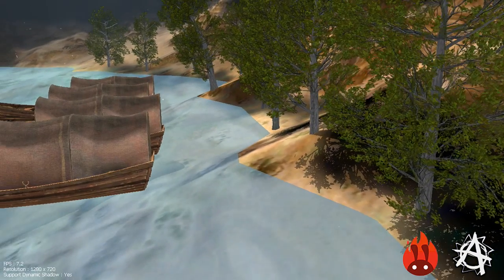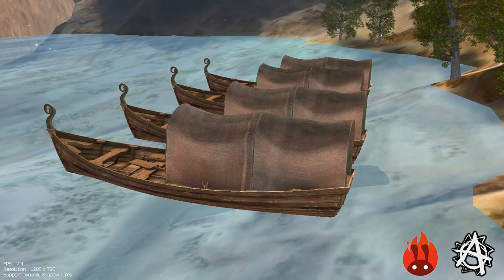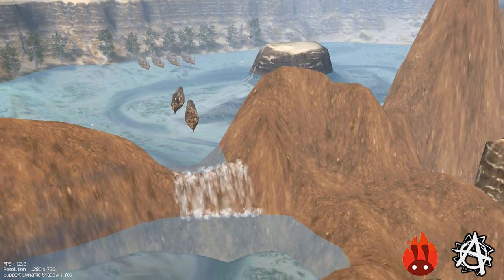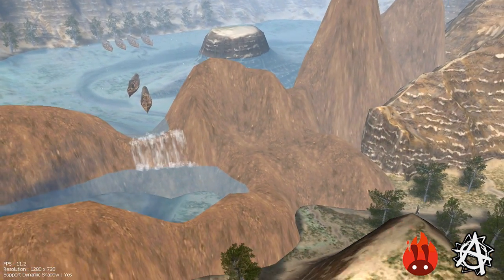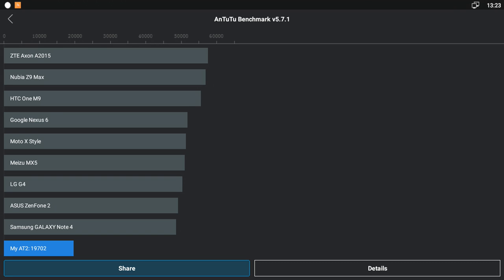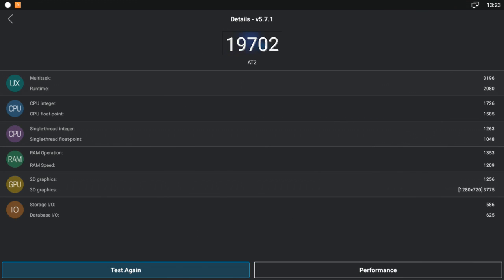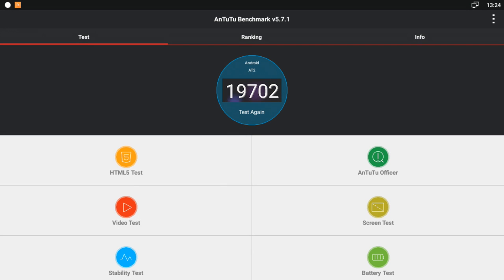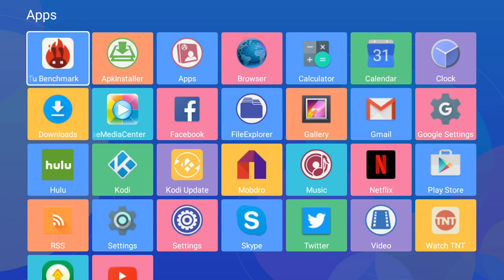I guessed about 18-19,000 overall and the score came in at 19,702 - so I was close, nearly 20,000. If you go over to details it gives you more in-depth info on RAM, 2D and 3D performance. It's a really low score, but strangely the box seems to be running pretty well. These benchmarks might matter more if you want to play games on it.